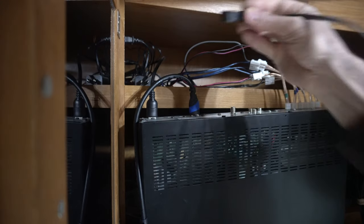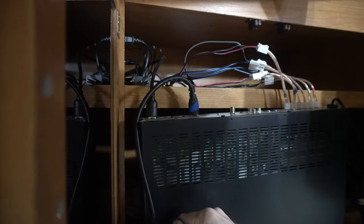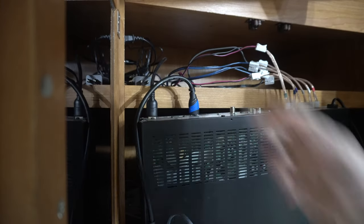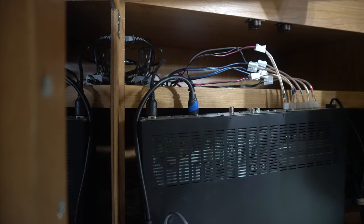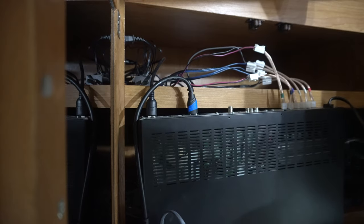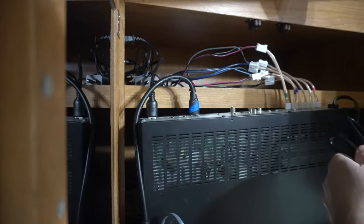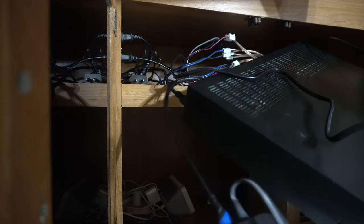I need the power supply for the Apple TV. I'm going to need a surge protector or something, because I'm plugging in two things and there's only one outlet left. Actually, there's an outlet down here where I might be able to at least try it out. Let's just try this.